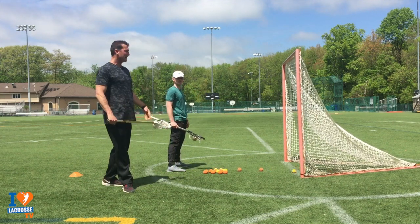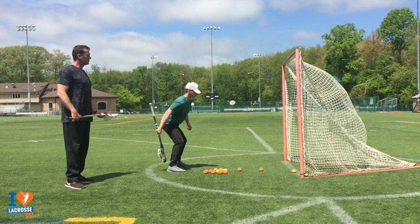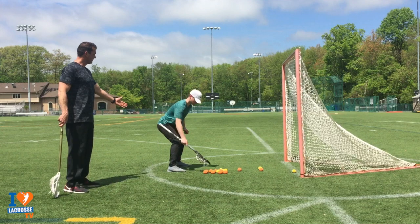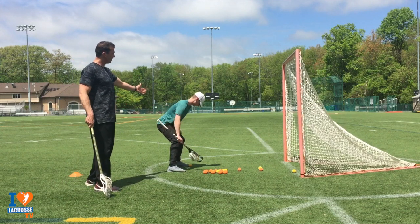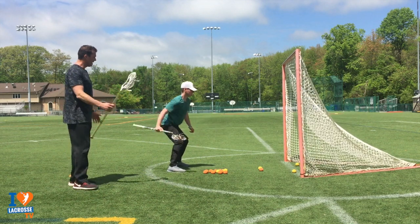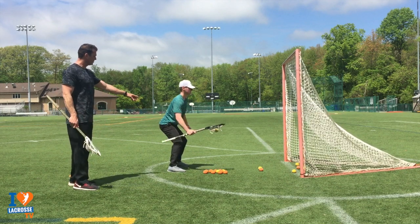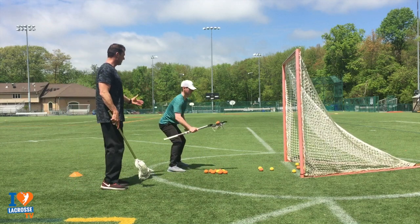Our second drill for improving our offhand is the one-hand through-the-leg drill. The main things you want to learn here are how to disassociate your arm from the rest of your body — see how loose his arms are, his body's hardly moving. We also want a nice firm grip for accuracy, and you can see him driving his thumb into the stick.